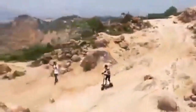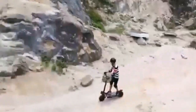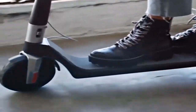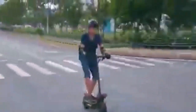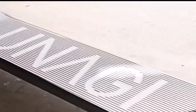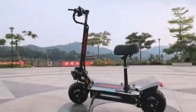Riding off-road means leaving familiar paths and exploring rough or possibly unknown trails. The dual high-powered motor produces 5,800W, and we have seen it clock in at 64 MPH. It also features 11-inch tires, a seaside shock absorber, and a fast brake response.